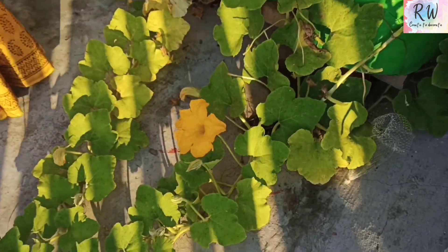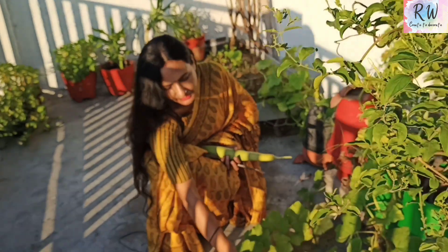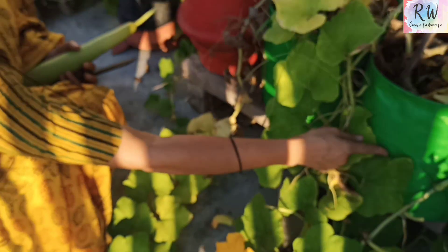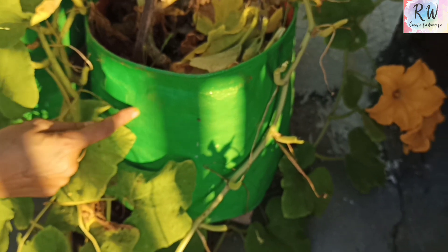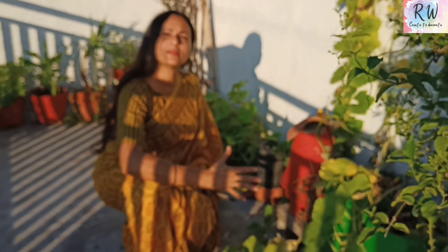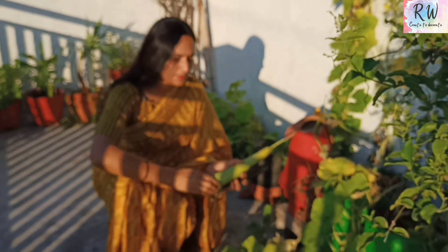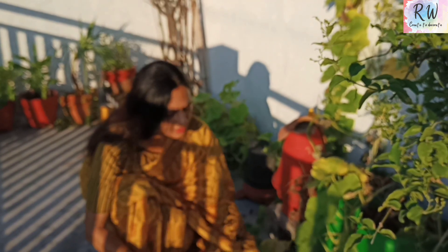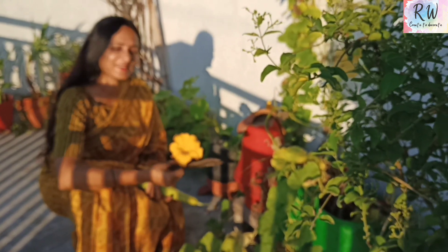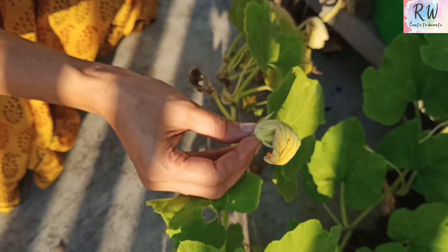I have told you that pumpkin flowers appear daily when they start to grow. You can see how many flowers are being made — there is a lot of flowering. In this small grow bag, you will not get fruit. When you use a very large container, at least 18 inches, then it will give fruit. But I still harvest the leaves and flowers — these unharvested flowers are all waste.